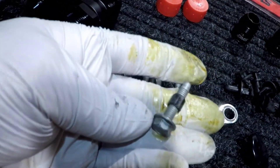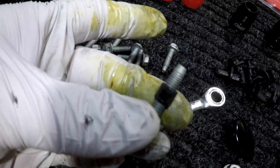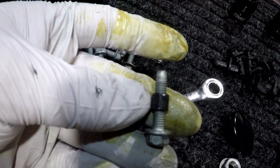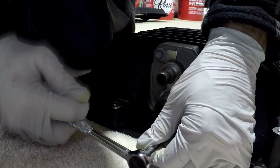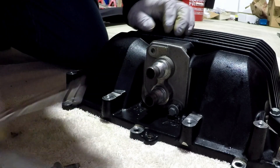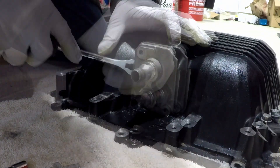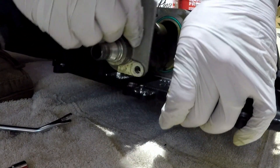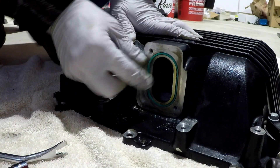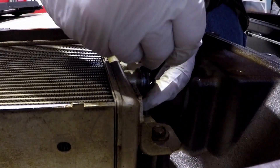The last bolt I took out came out with this black insert - make sure you have all those, as it helps line up your bolt inside the lid. So that just popped out. I'll give you guys the torque specs when I go to put the new one in. Now let's take these o-rings off.